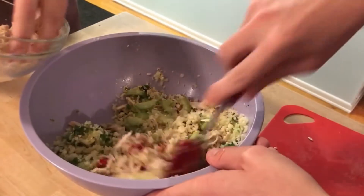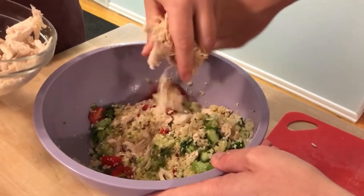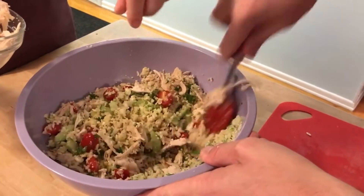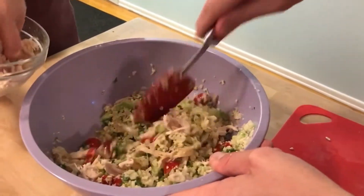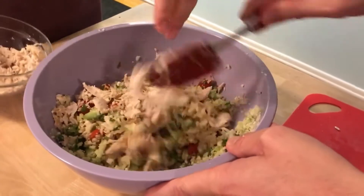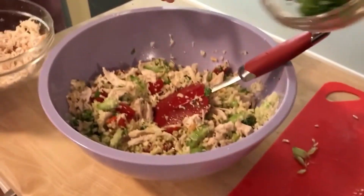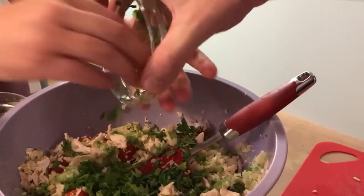We're just gonna eyeball it and see what looks good. It's starting to look right, but it does need more cilantro — sorry, Caroline! We'll put the rest of the cilantro in. Caroline protests but in it goes.